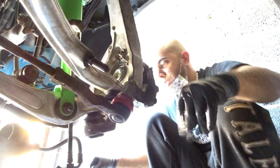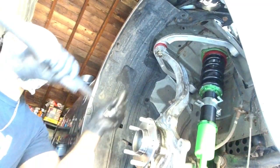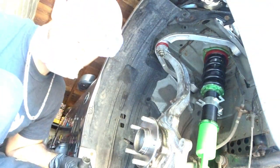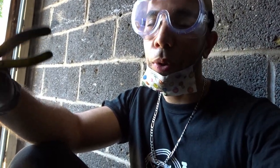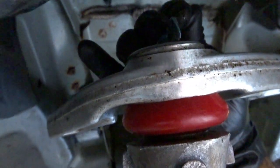Let me check the torque specs real quick. Moment of truth — let's see if these lock nuts actually make a difference. They do! Now I'm going to go ahead and release some of the grease from the ball joint because I don't want the ball joint boot to break from overfilling. I'm just going to relieve some of it. Hey, look at that — not that bad.